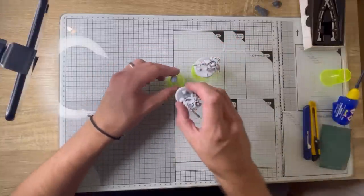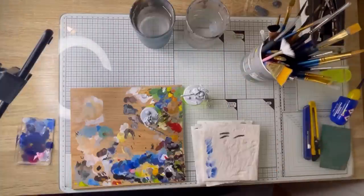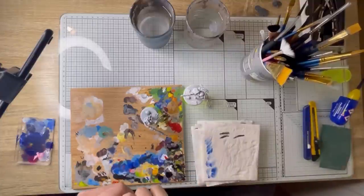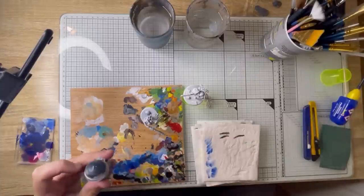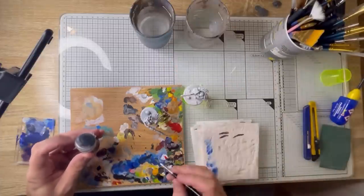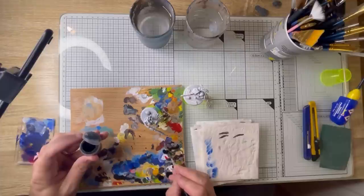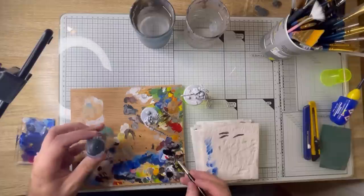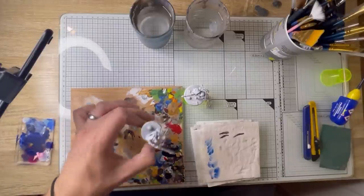Right, so let's get our brushes, our water and our paints. Starting off with the Necron, I'm using Abaddon Black and just going over the entire miniature — the weapon, all the parts you want to be metal. It doesn't matter if it goes down onto the base. We're going to water down the paint, get it nice and thin, and we'll apply — you guessed it — two thin coats.